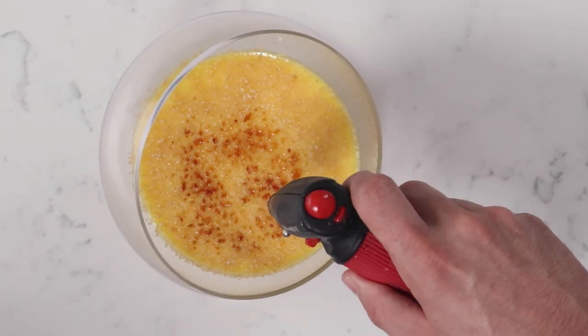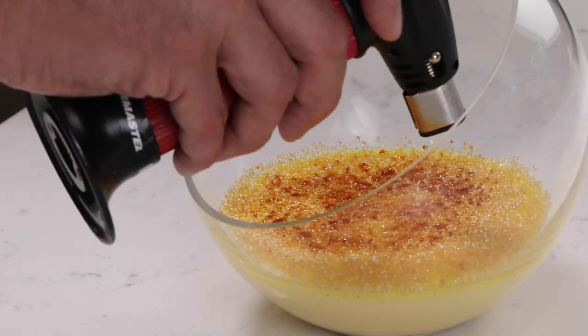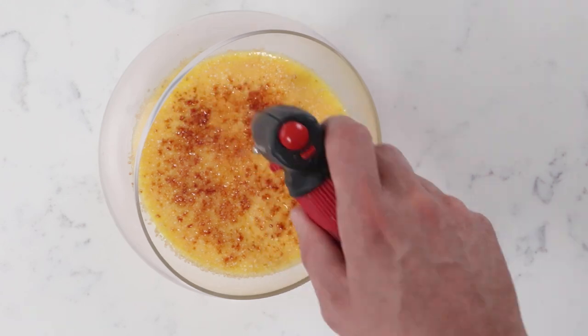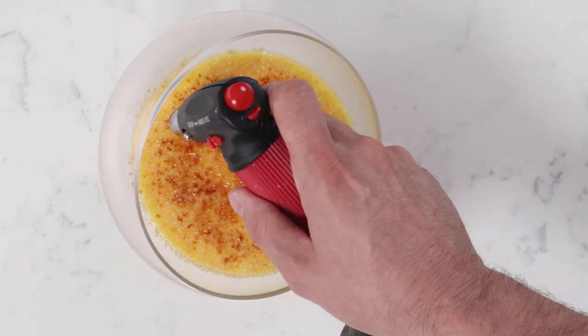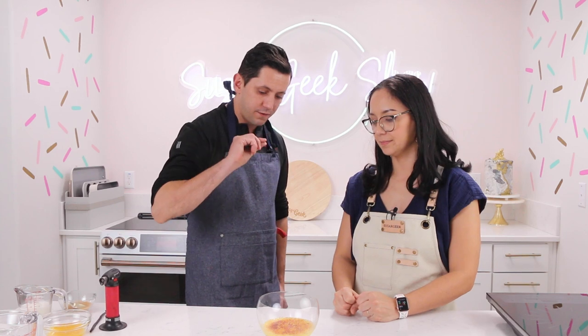Keep it moving. For torching, I go in different layers — instead of staying in one area, I go slowly all across the sugar to ensure an even caramelization. For this type of container we are using, you couldn't use the broiling trick, but if you had an open ramekin you could broil it in the oven. Otherwise the torch is kind of the only way to do this. That looks so nice and even — it's going to cool down and make a nice thin crust of caramelized sugar.